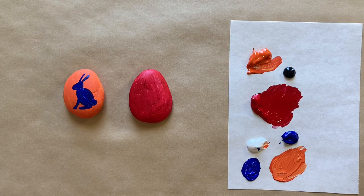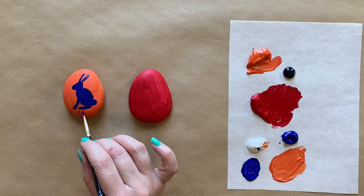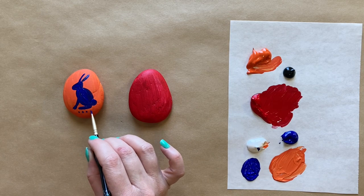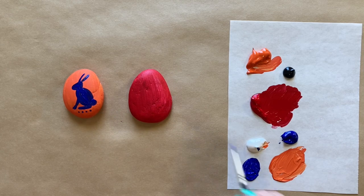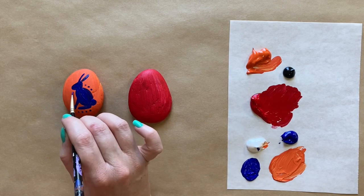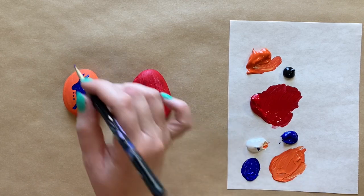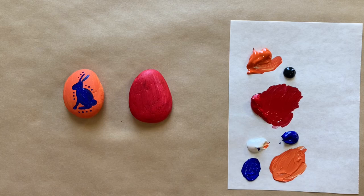I'm going to let that blue dry just for a second, and actually let's go ahead and add some dots really quick with that same blue — little dots here across the bottom. This can kind of be wherever you like. Then I'm going to add a couple of adorable little flowers.